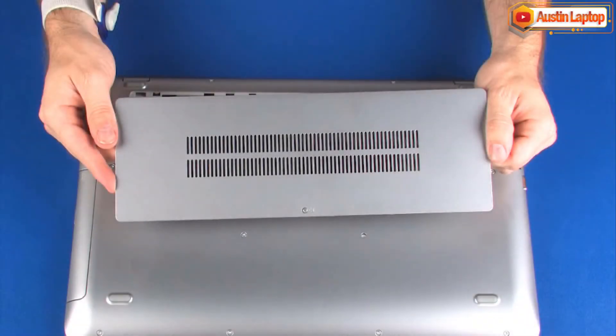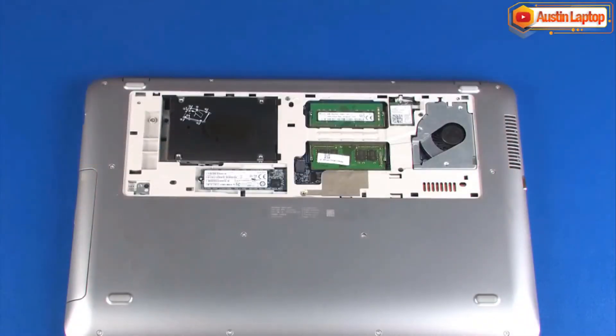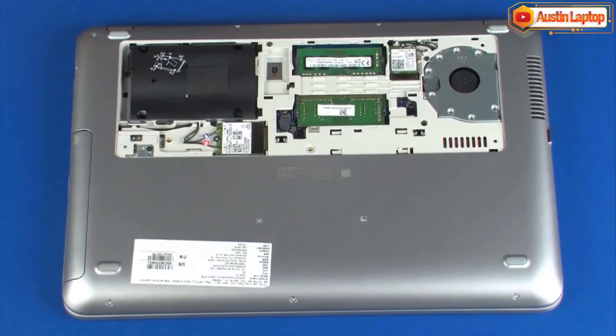Before you begin, remove the service cover. Make careful note of which wireless WAN antenna cable is connected to each terminal on the wireless WAN module for later replacement.